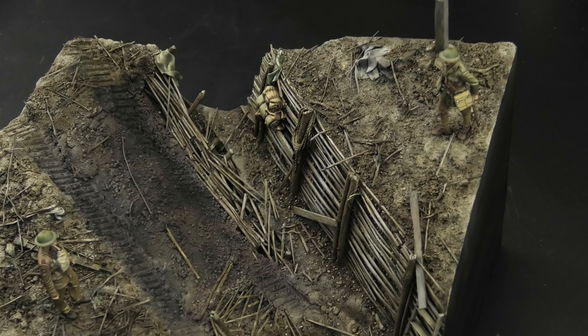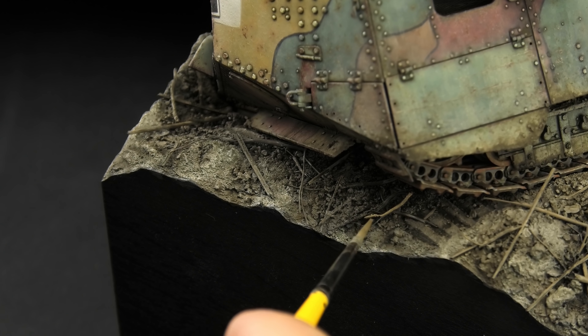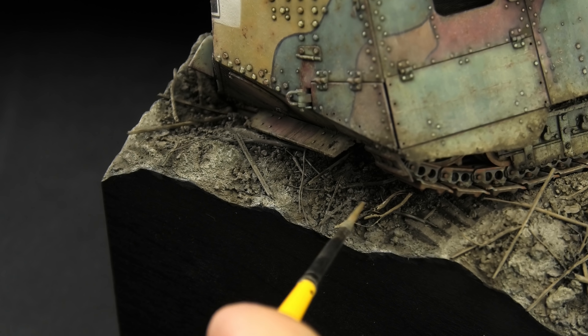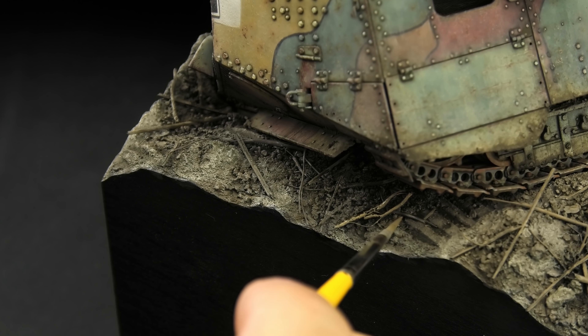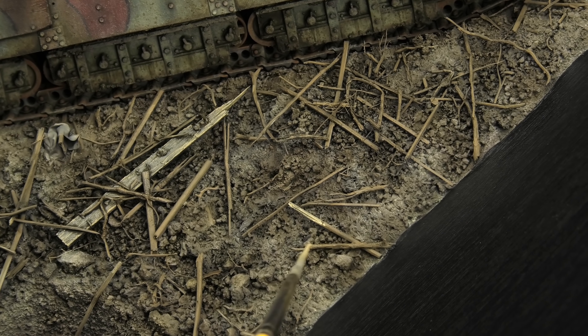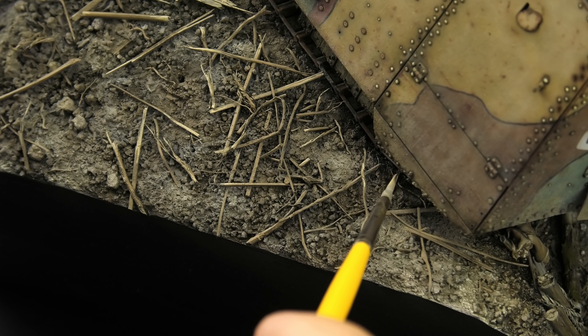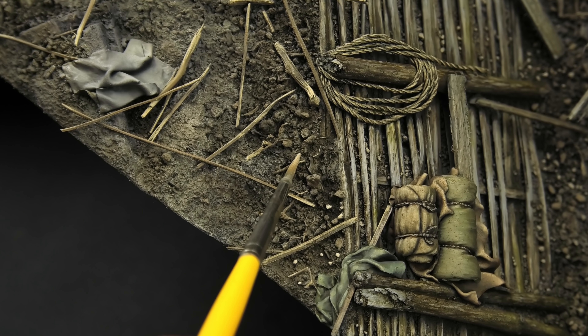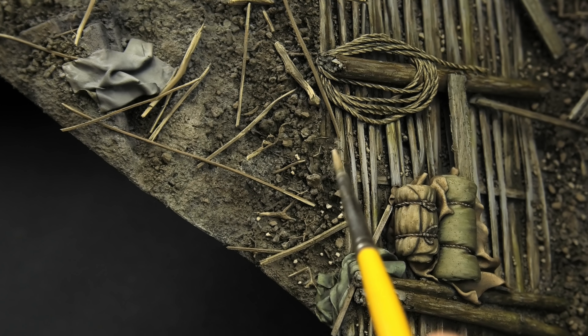I added more earth gradients on the hill, focusing on the darkest tones near the trench — two reasons: shading, but also moisture would naturally flow down the slope, collecting at the edge of the trench. That pretty much takes care of the earth colors. I can now paint all the debris laying on the ground. All these broken pieces were inspired by a historical picture, and I'm suspecting they came from a blown-up trench. I used only two colors to paint the debris: Old Wood and Iraqi Sand — to preserve my sanity, and to give the battlefield more color, otherwise the entire scene would be a mass of grayish-brown tones.